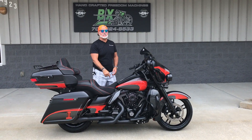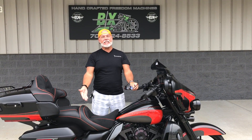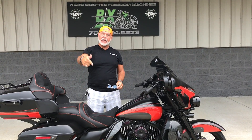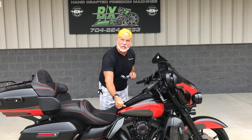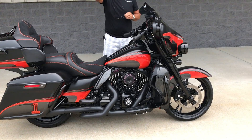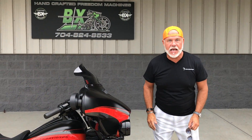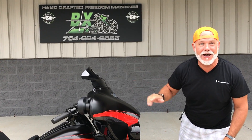Hey guys, Lee Gibbs from BX Customs. The shades had to come out on this bad boy, because look at what they've done with the graphics on this bad boy. Absolutely gorgeous. When I'm talking to you about our bikes, I can't help it — I get excited, and I absolutely love this one.